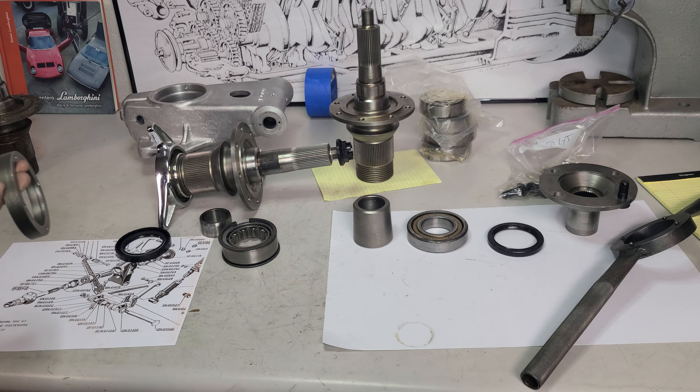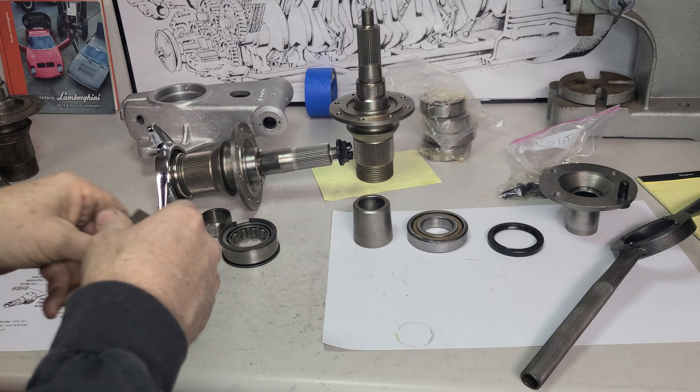In this early car, they happen to be both right-hand thread. I'm not here to explain why they did it — that's just the way it is, and we go with it.